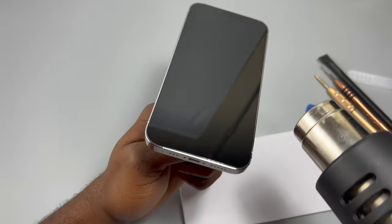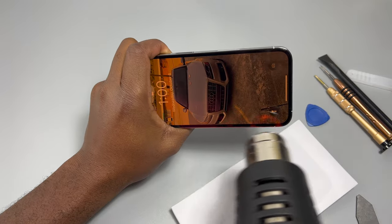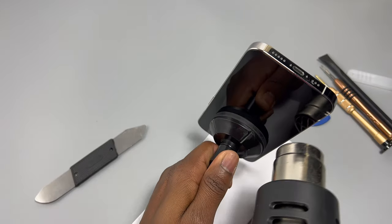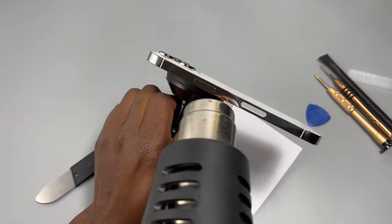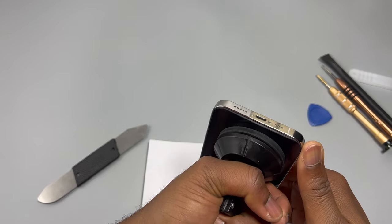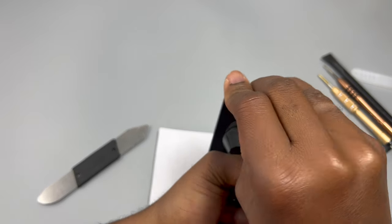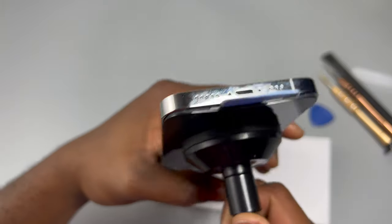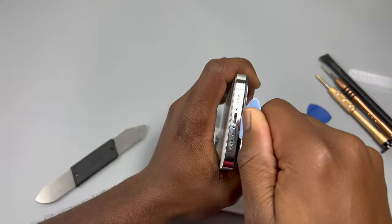After a few rounds of heating the device for five to six minutes, you can see the gap is not really much and we need to heat it again to get a wider gap so we can insert our tool and start the removal process. I heated the device for a total of at least 40 minutes before I could even see my first crack — a crack just wide enough to insert my first tool inside.